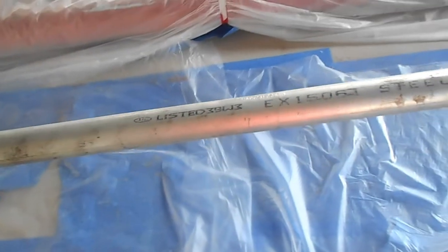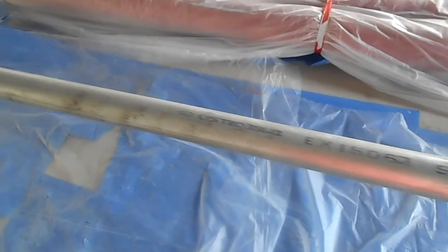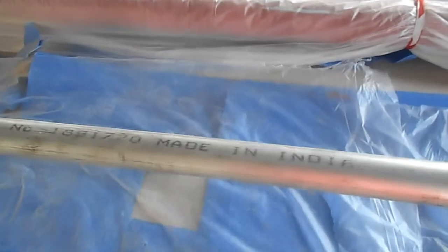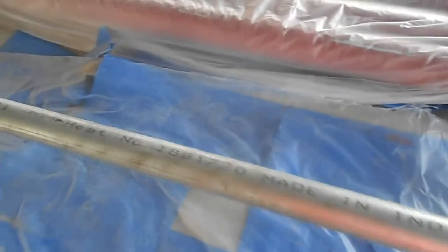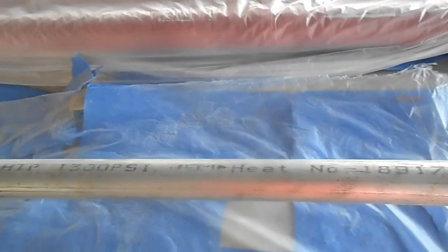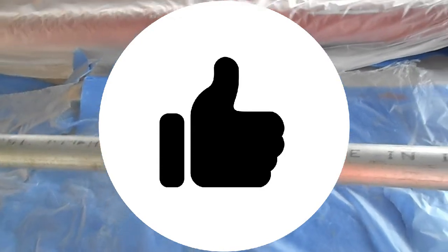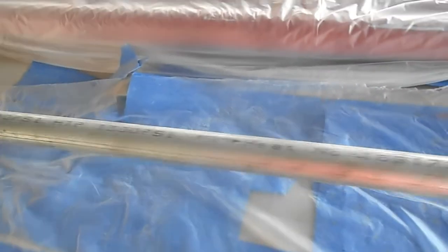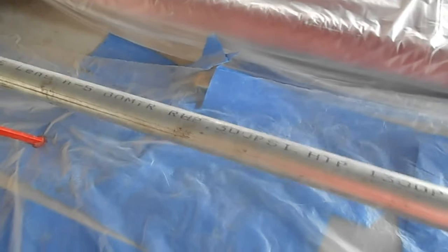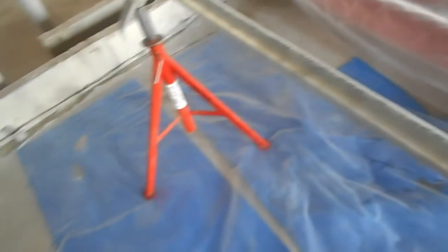So we will start our preparation for the firefighting pipe. When we receive a GI pipe like this, what shall we do? How does it become red? What is the procedure, what are the steps to make it red paint? We will show you in this video. This is just a sample piece we kept for you guys to understand.